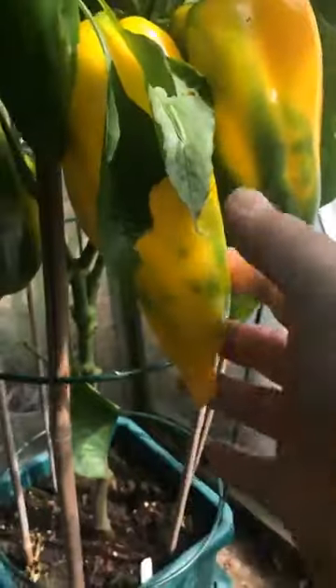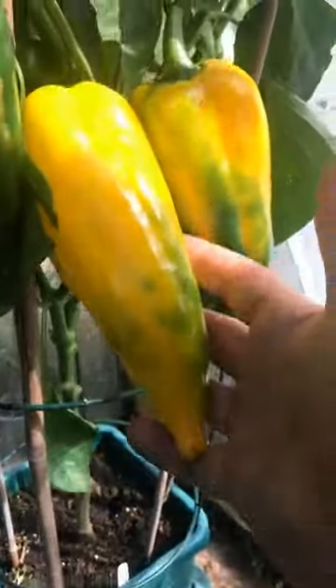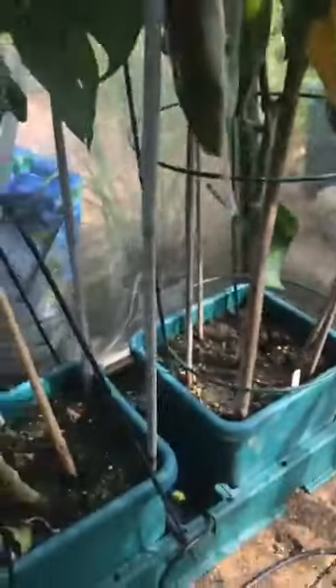Sweet peppers looking nice. A few jalapenos that are left — we've had three batches off these plants, so this is good. Some more sweet peppers here, all starting to turn, which is nice.